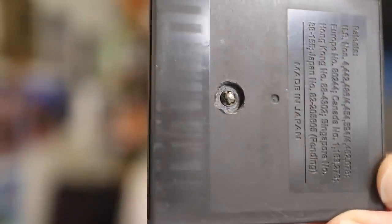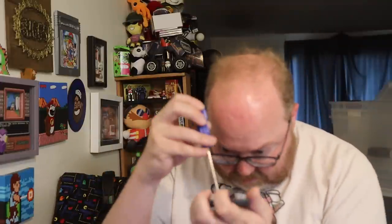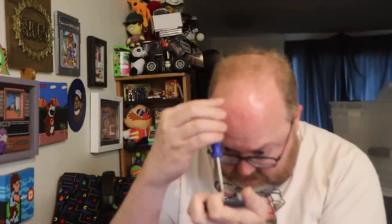One of them has already been opened and the other hasn't yet, so we'll open this one up too. It looks like it's that same 3.8 millimeter screw — doesn't quite want to grip. It is still the 3.8 millimeter; I tried the 4.5 first that I usually use for Genesis games, but no, it's the same one as NES games, Game Boy games, Game Gear games. Tells you how unfamiliar I am with these.